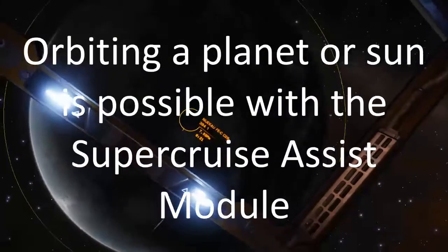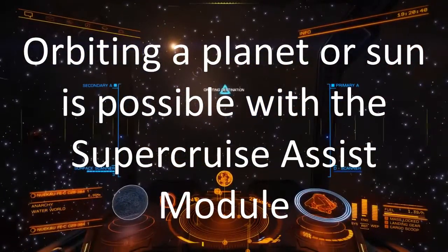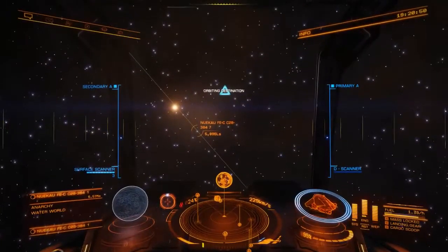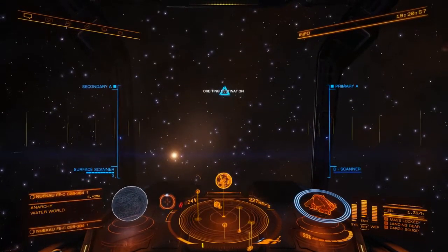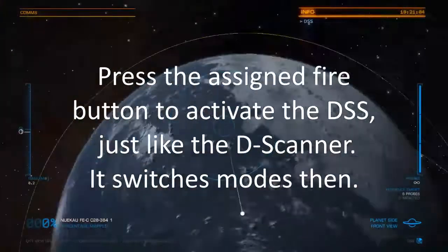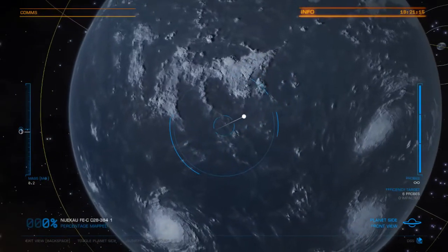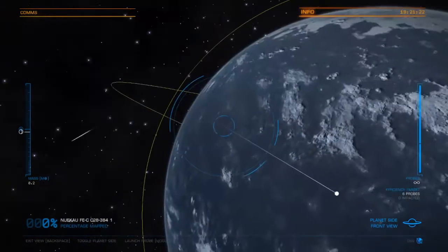We are now in orbit around one of these beautiful water worlds and I intend to surface scan it. That's why my ship has a detailed surface scanner. I've got the FSD assist — it orbits automatically around any chosen object if it's a planet, which makes things easier so you don't have to pilot manually. On the right side it says an efficiency target of six probes. If you use six probes or less, I suppose you get more money for the discovery.